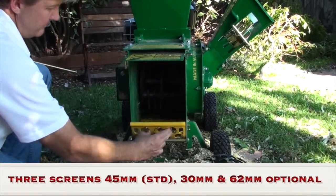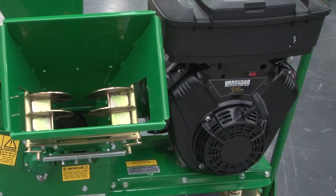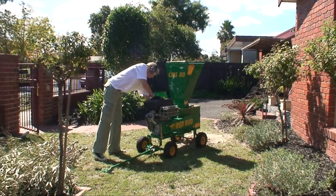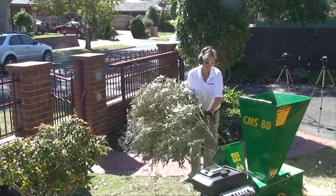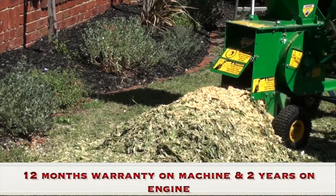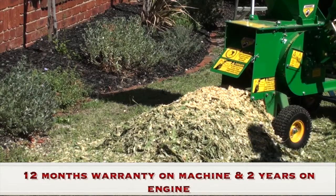We are very impressed overall — very impressed with the engine. It starts beautifully. We are looking forward to many years of getting a lot of work out of this machine. We have also been guaranteed that any time we need servicing, we will get it done and spare parts are not a problem.